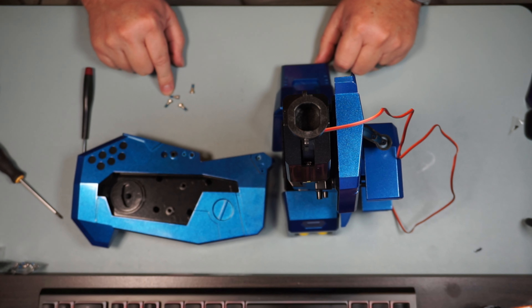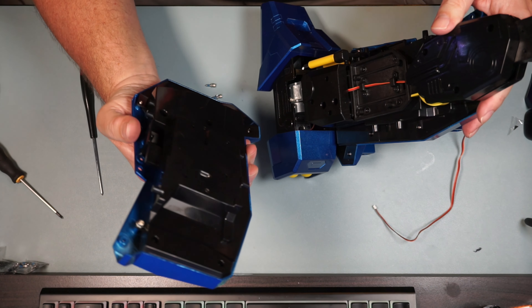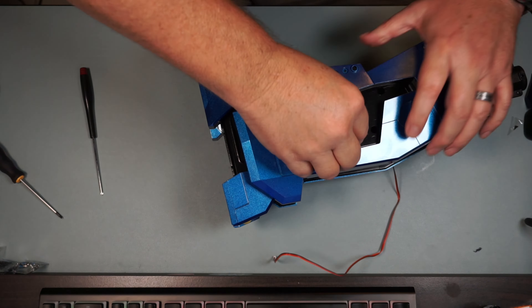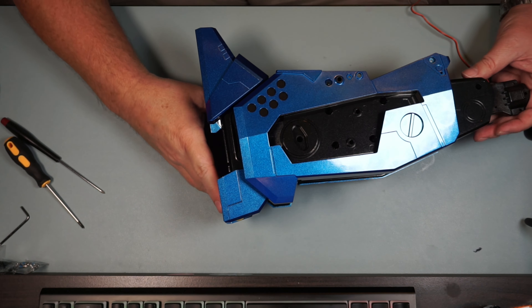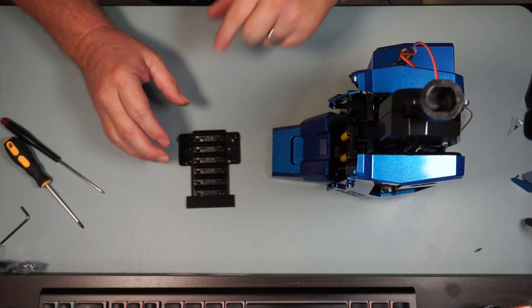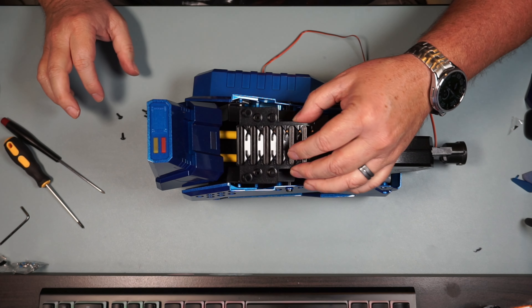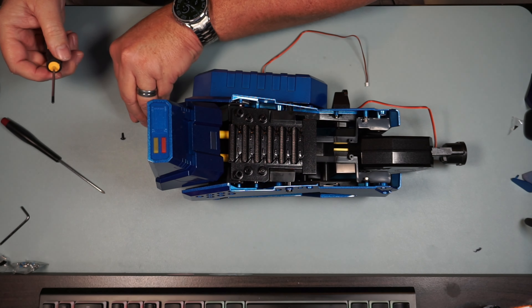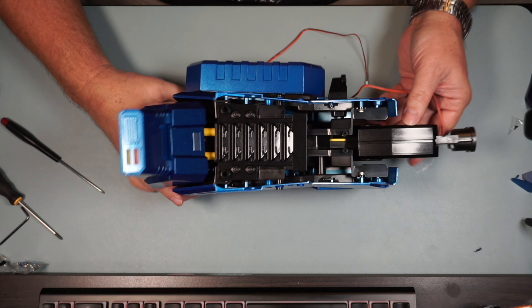Now we're going to put this on the other side and attach that with four M3x10 screws and four tooth star lock washers. I'm going to put those washers on - again, this needs to go on this side. Let's get one of these started in there. Got that one on, now it'll look just like that. Now we got this piece and we're going to attach it on to the front of the foot with four PWB 2.6x8 screws - it's just going to go on just like this. There's one, we got three more. That's all four on there, it's going to look like that.